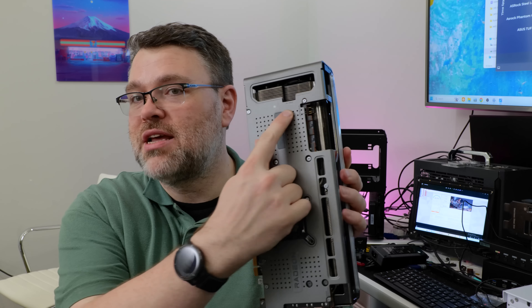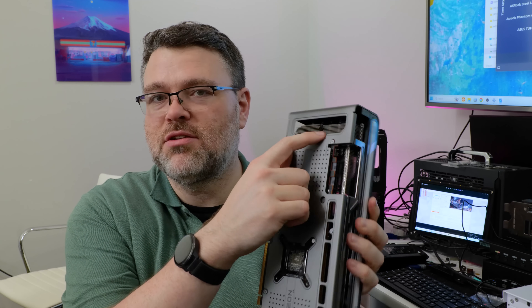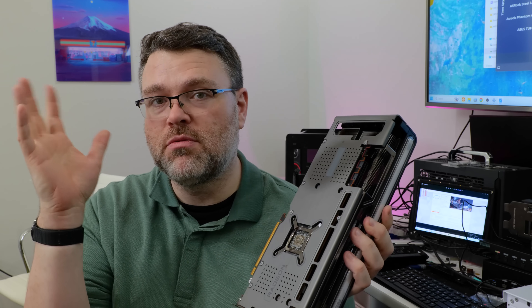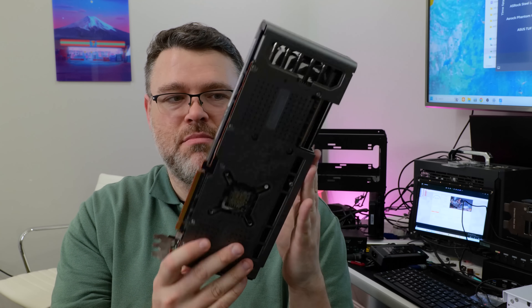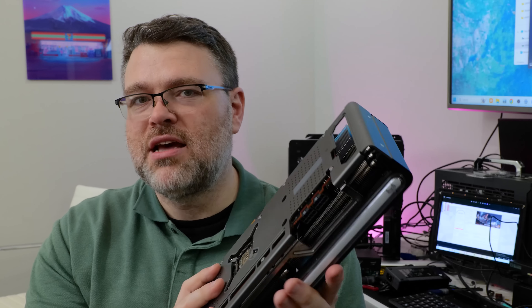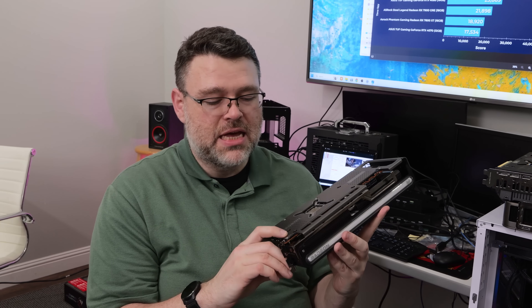If you're going to do extreme overclocking, there is an extra 4-pin fan header on this card. Connect one of your case fans to it — maybe one at the rear IO — so it's pulling more warm air from around your GPU. There's also a 4-pin connector for RGB, so you can have RGB controlled by your GPU. This card also has a BIOS switch if you're into overclocking.